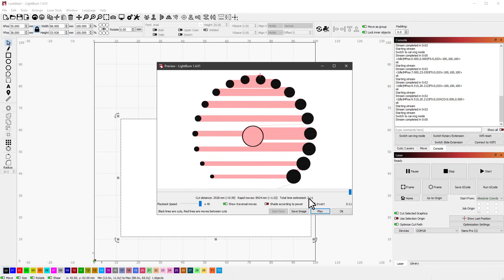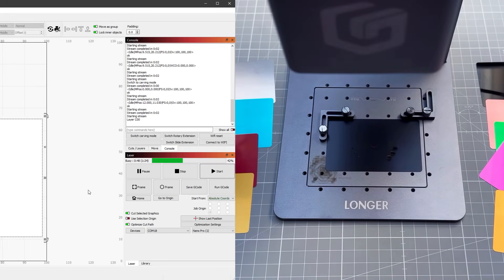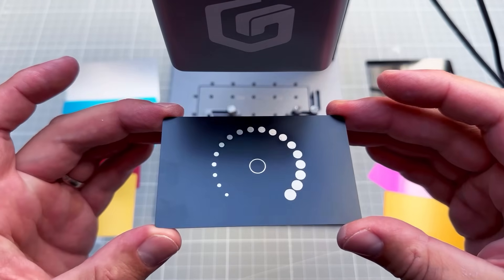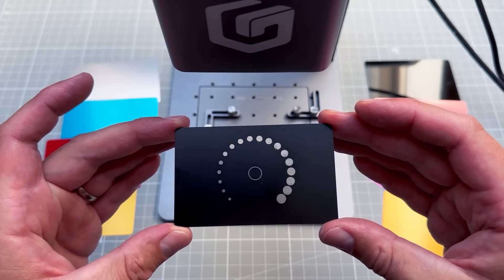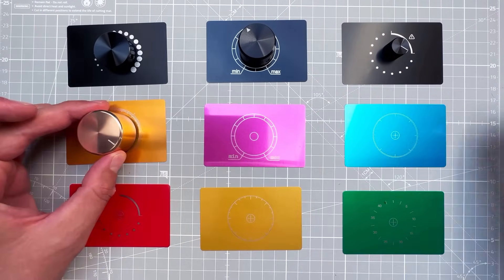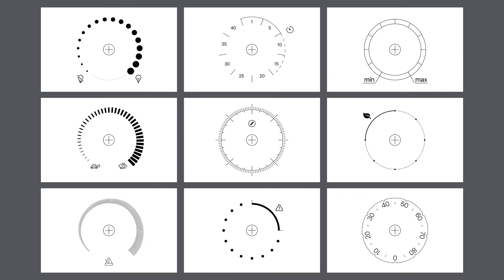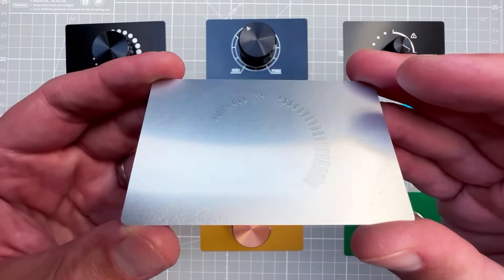To preview how the image will be engraved, right-click and select 'Preview,' then click Play to see the head movement. The estimated time is about 2 minutes and 11 seconds. I click 'Start' — it finishes in under 2 minutes. After cleaning it up, the result looks great, especially for something you can do yourself at your desk.